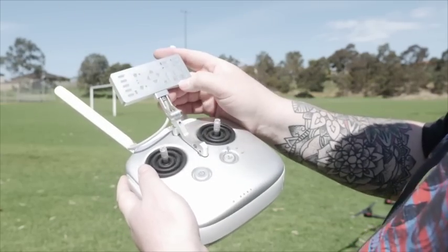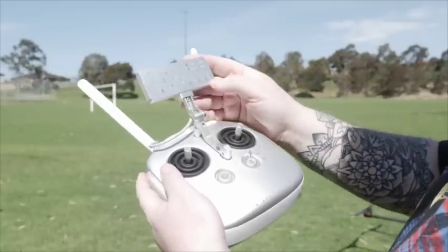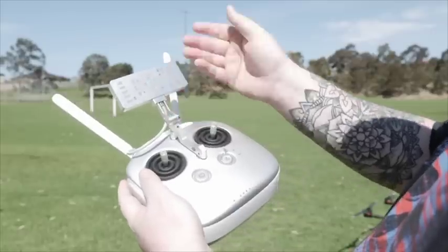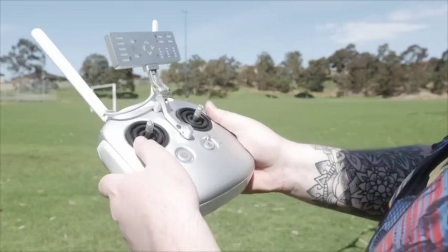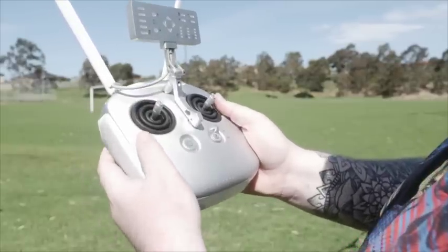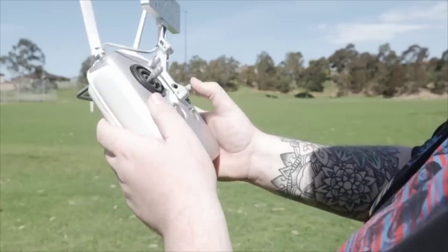Moving along, you've got your normal things such as your height in metres and your metres per second. If you've flown any DJI product, you're pretty used to this with your normal OSD. There's also an indicator for application on or off — fairly self-explanatory. You might also notice there's a silicone rubber around the gimbal sticks to keep out any dust or water, so you can wash it off at the end of the day, which a lot of agricultural users will appreciate.